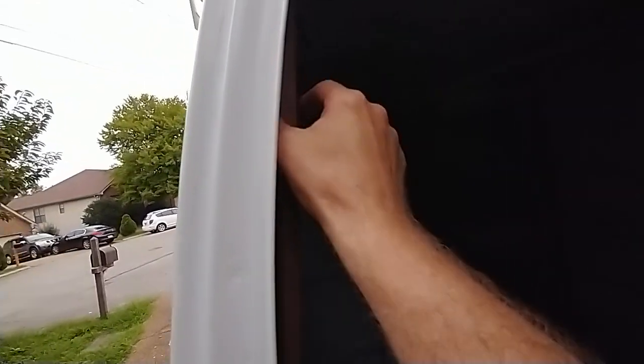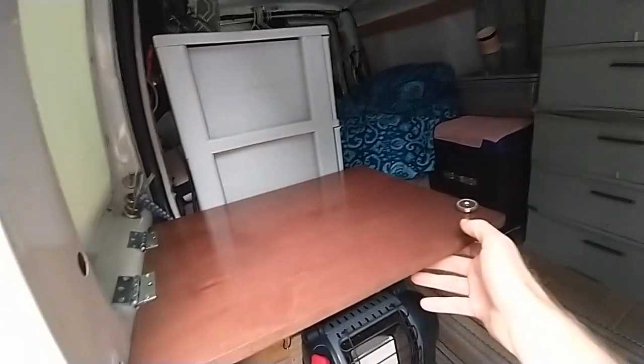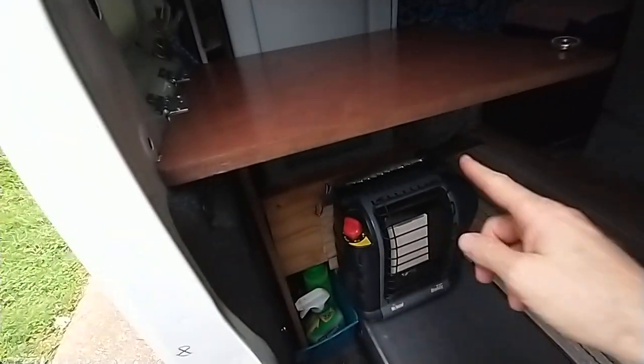So you just reach right here and pull hard. There's a magnet right there - it holds it up. That's gonna hold itself up, but I also have a leg under here that we're gonna put up right here.